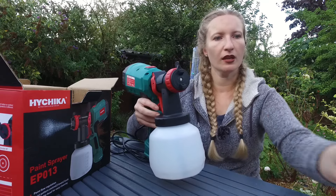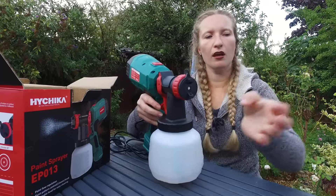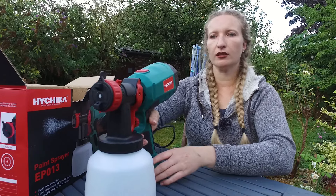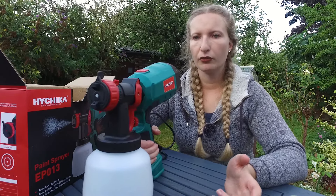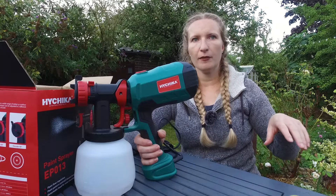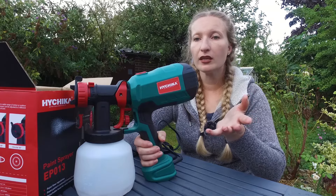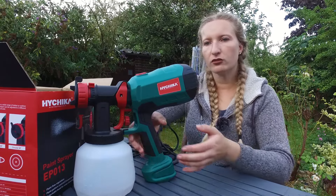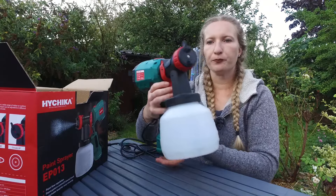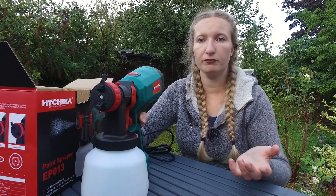It is heavy — I think it's heavier than the Wagner — but so far it feels good. The only downside for these type of spray guns without an external compressor is that this part is always going to be a bit heavy. But as long as you're not doing large projects, or you support the weight with your other hand, it's perfect for small DIYs.